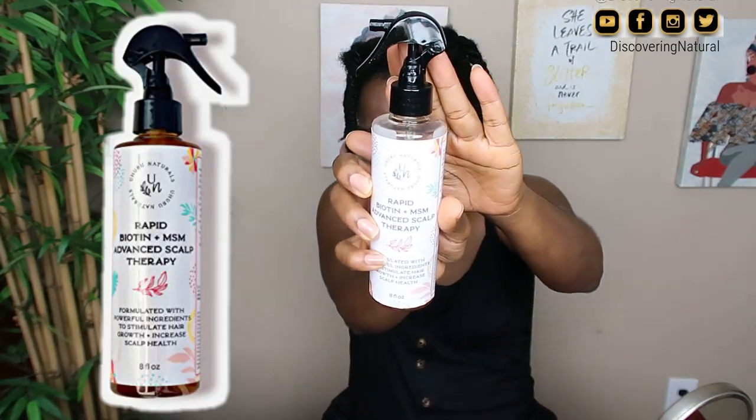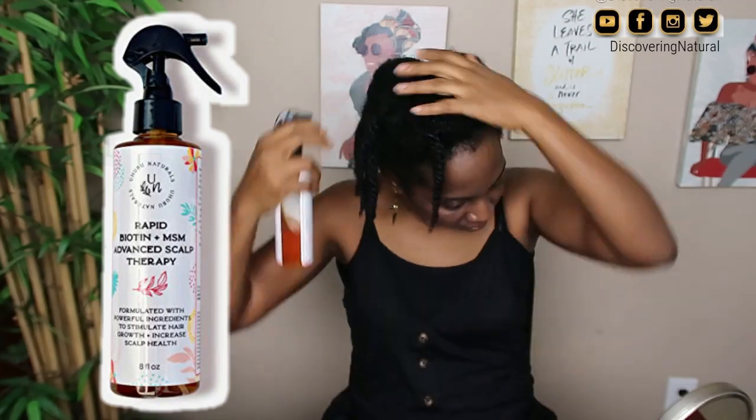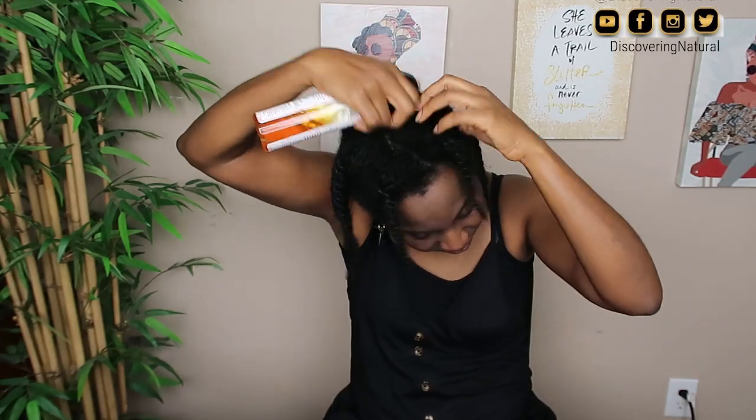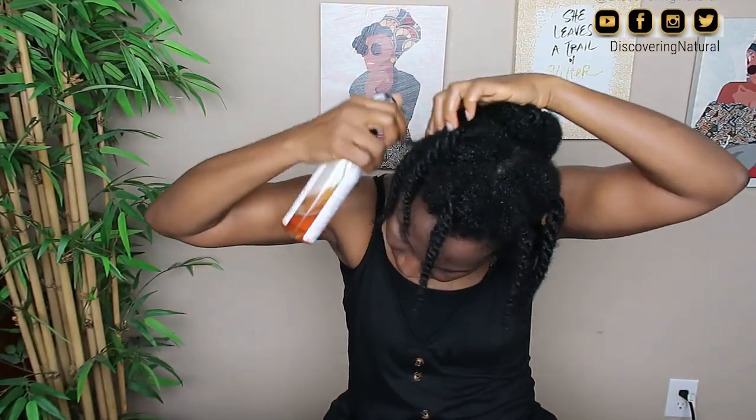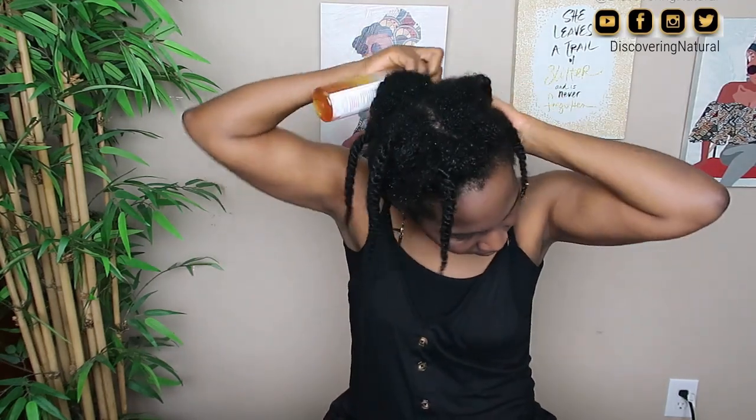Next I'm taking the Yohuru Natural Rapid Biotin MSM Enhanced Scalp Therapy and spraying it on my scalp. This helps keep my scalp balanced and reduces dandruff and itchiness. Since I started using this, I've not had any dandruff or issues with my scalp, so this is a must-have for me. I'm massaging it thoroughly into my scalp — this product is only for the scalp, not the hair.